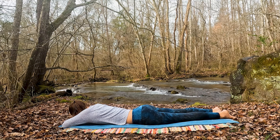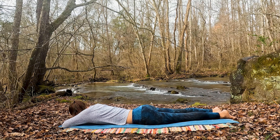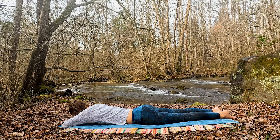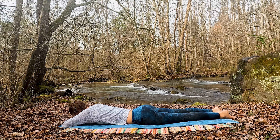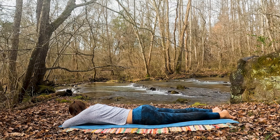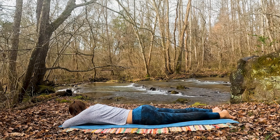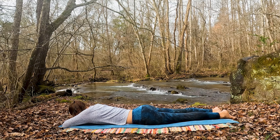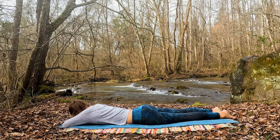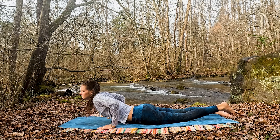As you exhale, gently walk with the hands and bring yourself to your belly with as little movement as possible, making a pillow with the hands. Just take a momentary rebound to feel the echo of the pose, feel the shift this practice is beginning to have on your body and your mind. Here we are just allowing those yin tissues — the connective tissue and fascia — to resettle before we move the body in an opposite direction.